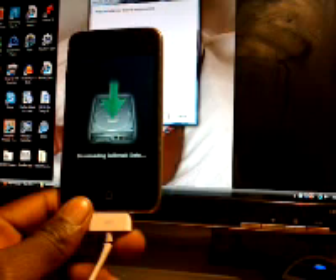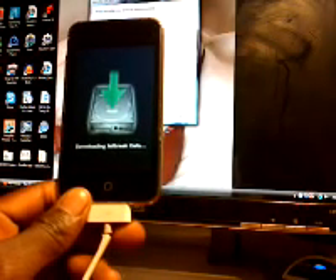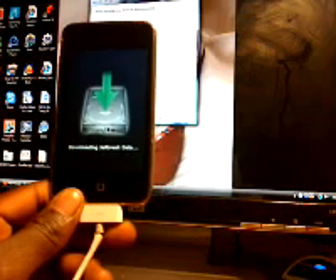It's downloading and jailbreaking. There you go, it's free.